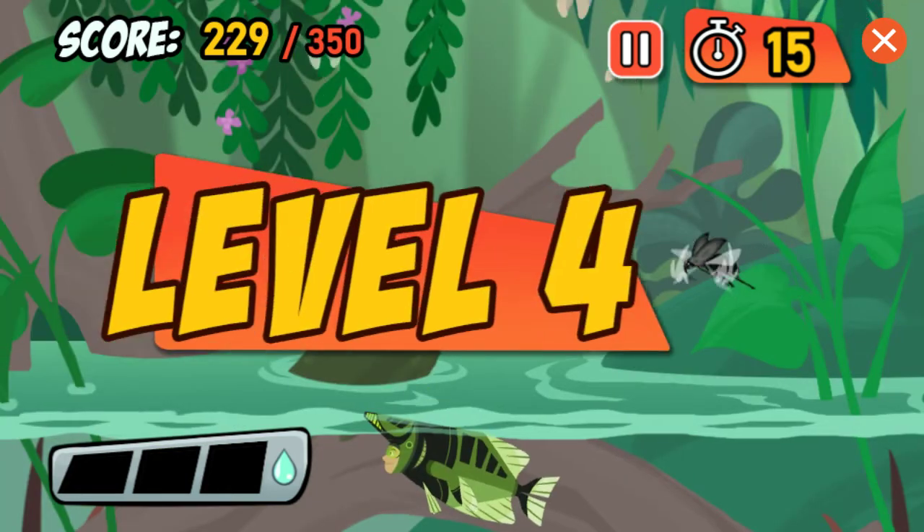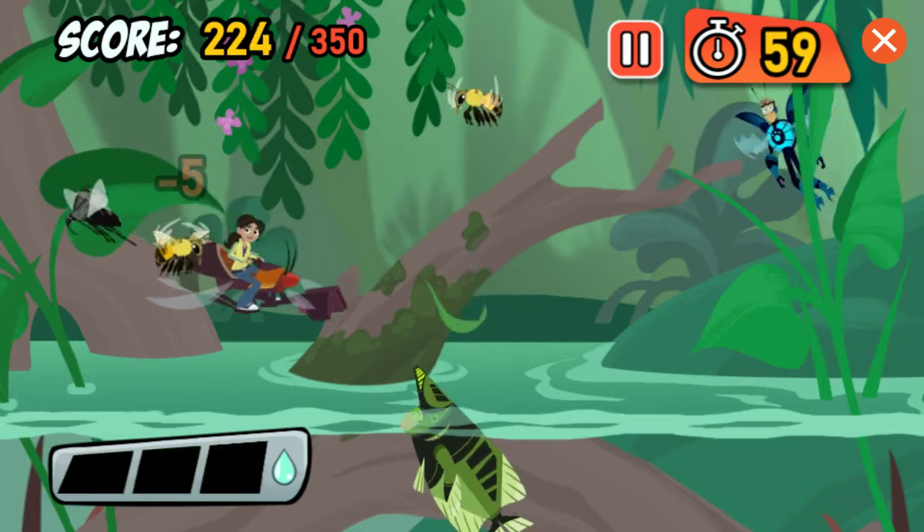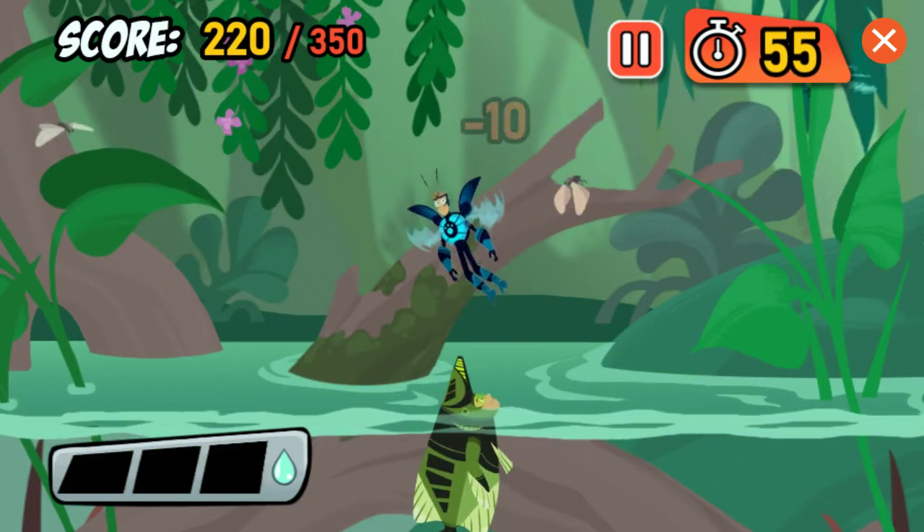Archerfish use their mouths to shoot water and prey far above water! These fly really fast — it's not so easy to hit a moving target!